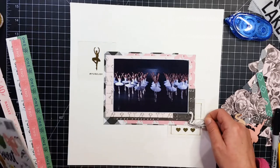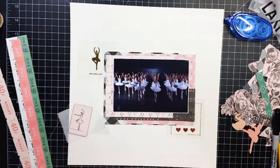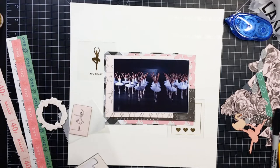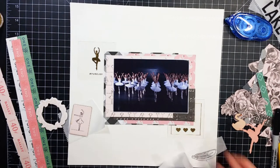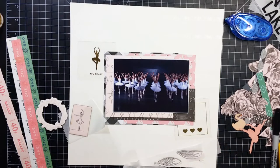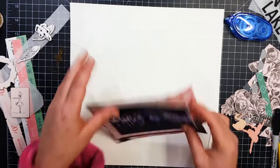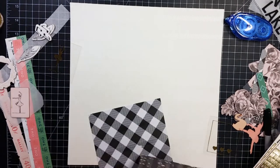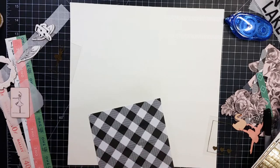So I went ahead and pulled out my acetate sheet and cut out one of the hearts and also the ballet dancer — it says hashtag pure joy. I pulled out this sticker sheet and put some stickers to the side that I think I might use. Now I'm looking at that chipboard sheet — I pulled out the ballerina, the wreath, and a couple of feathers.